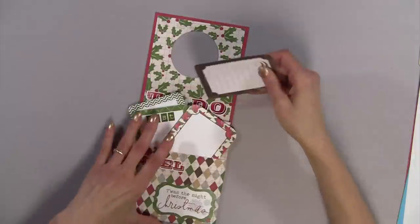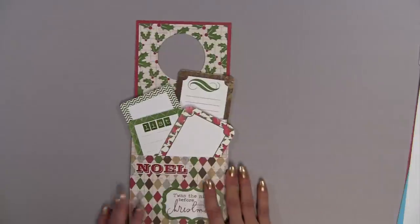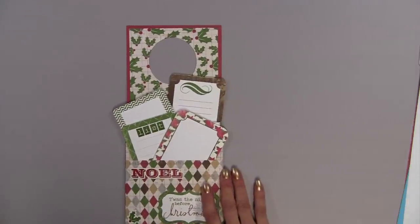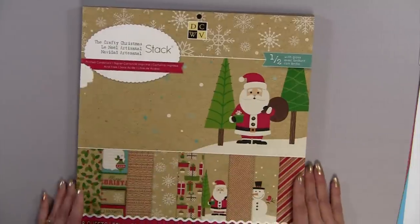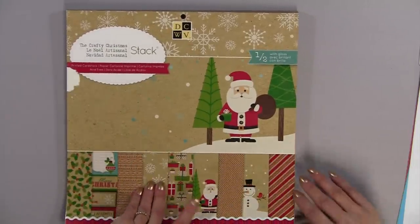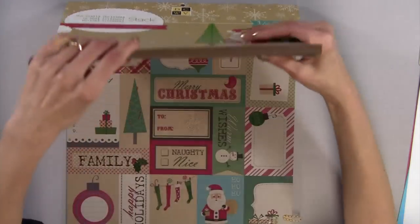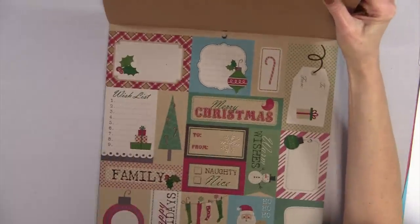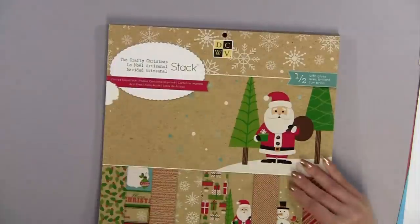I'm making mine for a Christmas present. Today I'm going to be using the Die Cuts with a View Christmas stack, and I love this stack. I'm going to open it up and show you that it also comes with some cute little cards that you could just cut out to put on the inside.